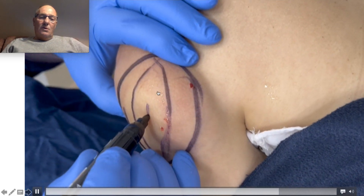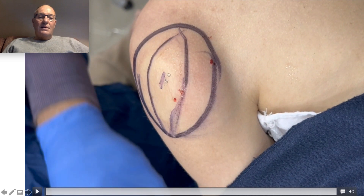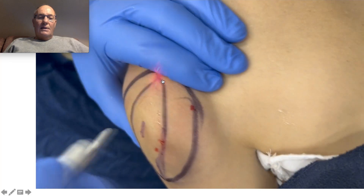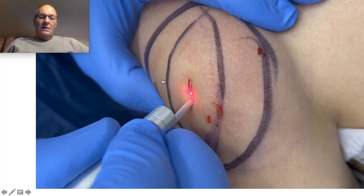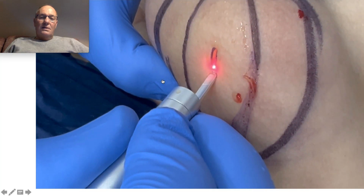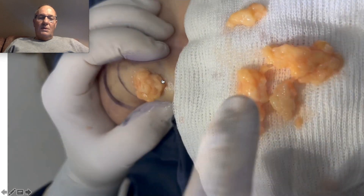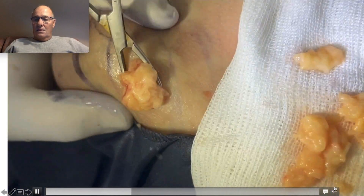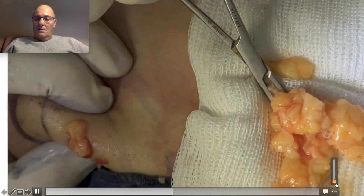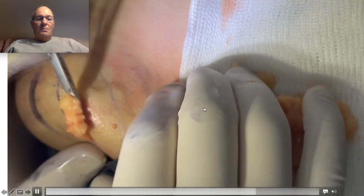To remove this lipoma, the patient was recommended to make a big incision resection. I'm going to remove it through this small incision. Here is the action of the carbon anti-oxidelizer. Through this minimal incision, I remove all the lipoma.